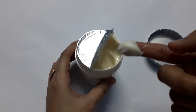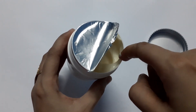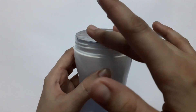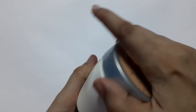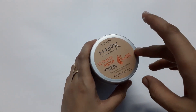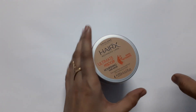Simply make the portions and massage gently onto your hairs and on your scalp properly, then wrap your hairs with the towel. Keep it for 20 to 25 minutes and rinse it off with lukewarm water.